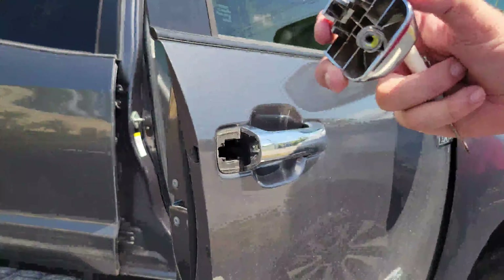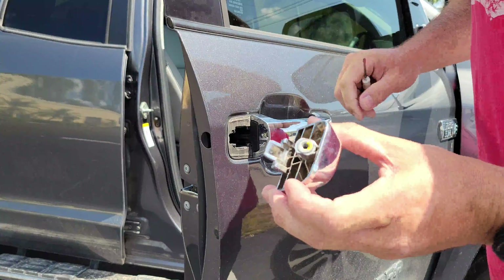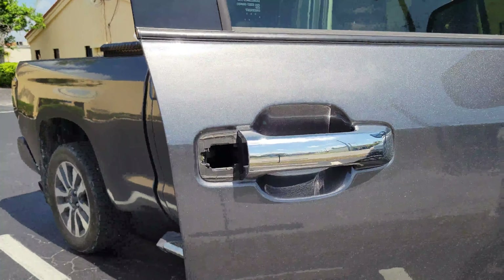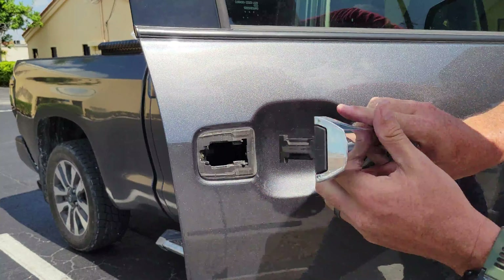Now this one does have a little bit of a lip on it, so you have to kind of open this door handle and then fly forward — that pops out. Again, the door handle slides this way, march right out.